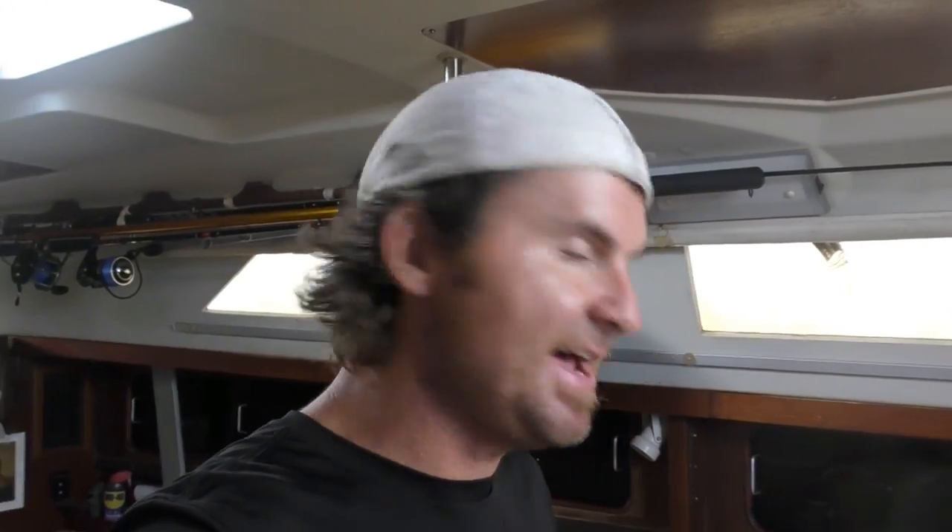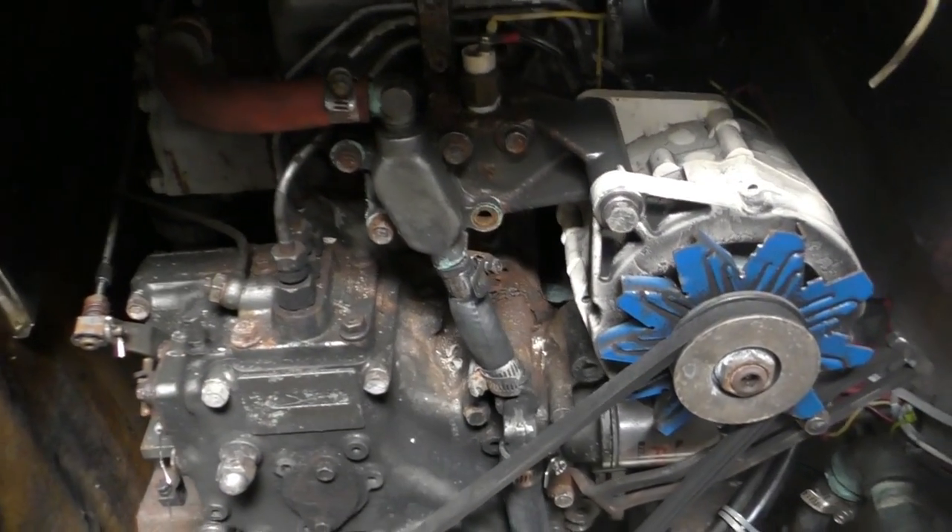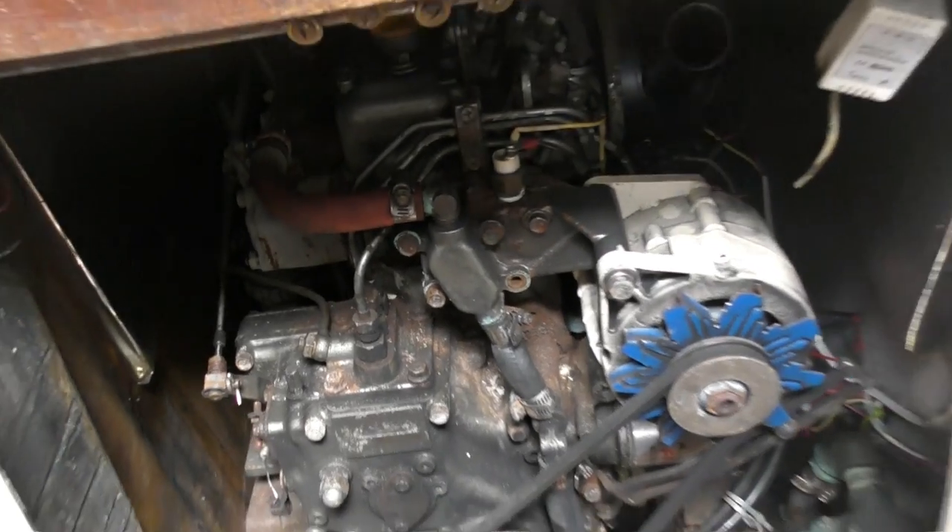I'm going to pull out the thermostat and check it, because that's a common problem. I can test it on the stove — basically heat up some water to 170 degrees and see if the thermostat opens. The thermostat lives in here, so I'm taking the bolts out and pulling it out to see what happens.